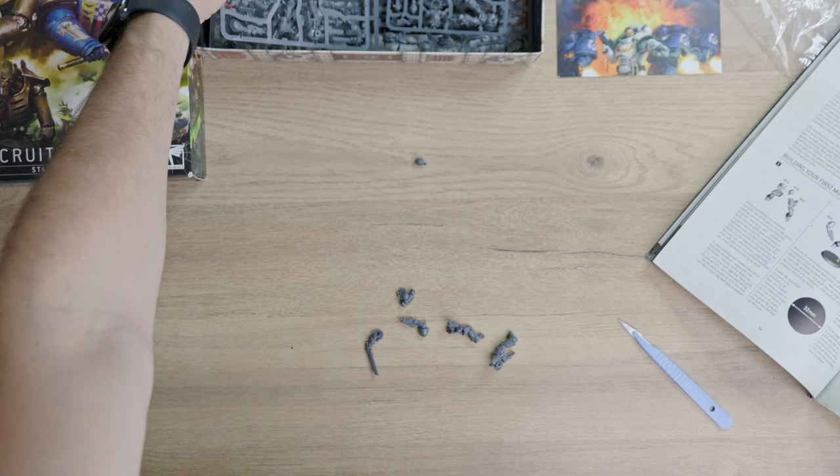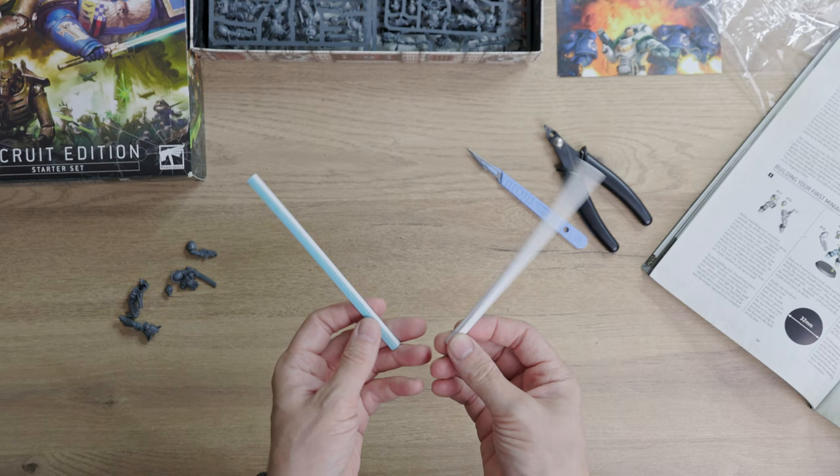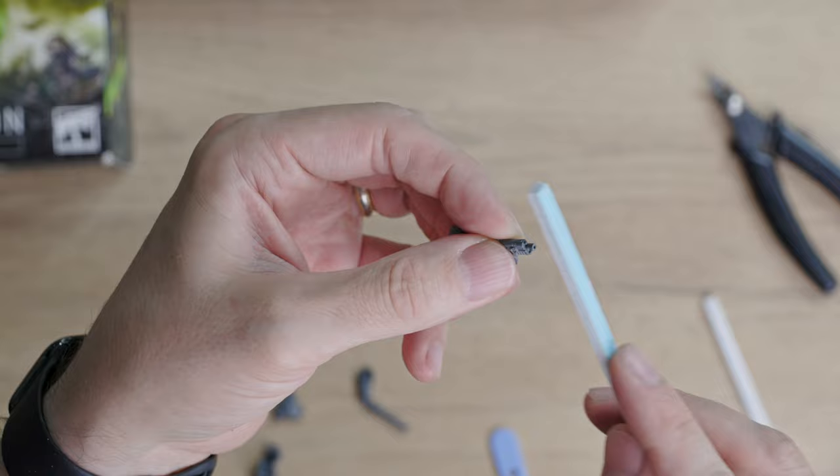I am removing remaining mold bits and mold lines with my blade, and will continue cleaning up the model by using soft sanding sticks that are available in different grits. Those are particularly great to remove mold lines on round surfaces, and I often go back and forth between sanding stick and blade to achieve a nice finish. Of course I am also drilling the barrel and filing the end of it to avoid any bits of plastic sticking out.